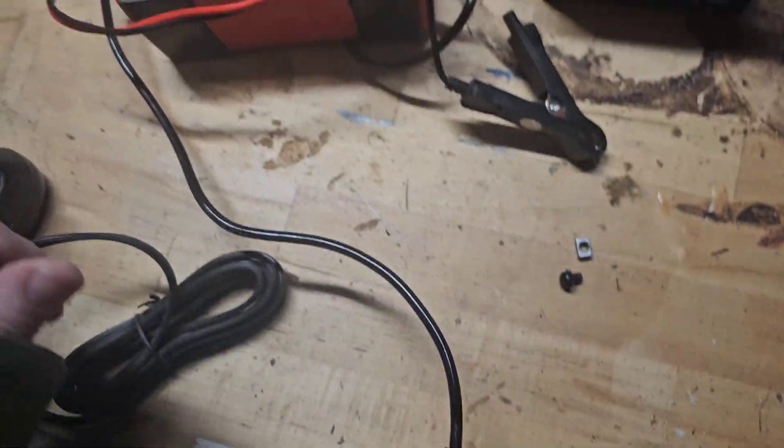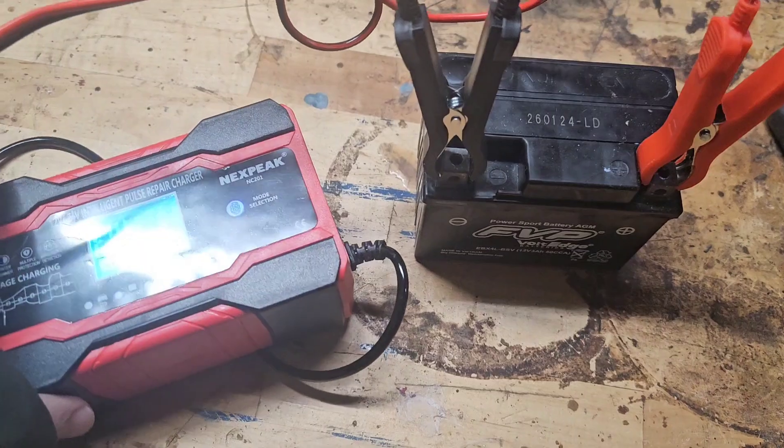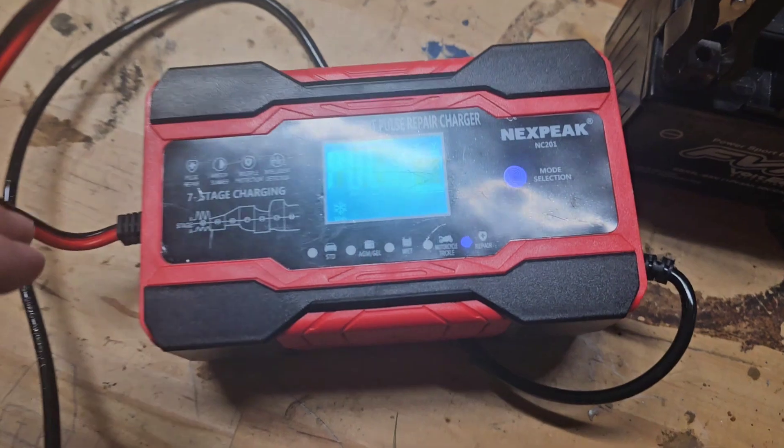When I set it up on my battery, it didn't even turn on my charger — it didn't even read anything. So I plugged in my charger and tested the voltage and the amps. It says it's full, but yet when I hook it up without it being plugged in, it doesn't read anything.